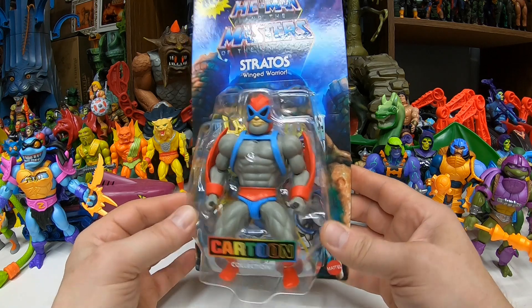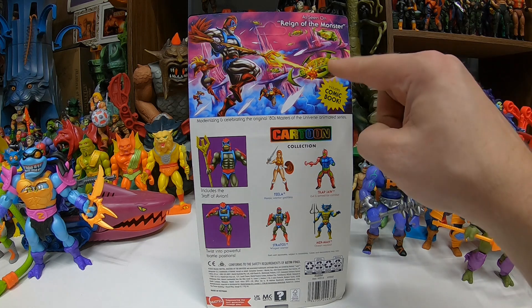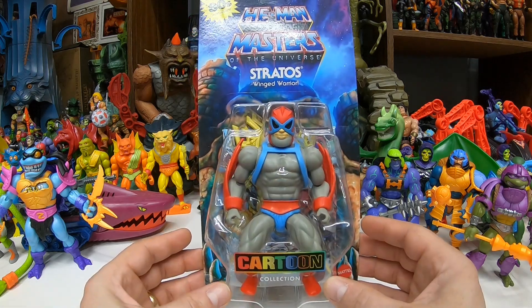The line in general is just doing really well. On the back we got some cool artwork as seen on Reign of the Monsters, which is where we're getting our special accessory for this one — the Staff of Avion. So cool. There's some cool Winged Warrior battles going on there. Oh, what's this vehicle? That looks cool — so awesome.